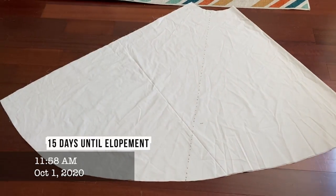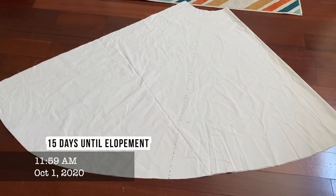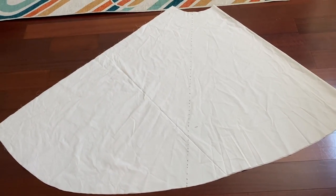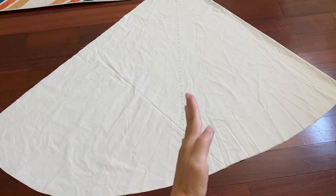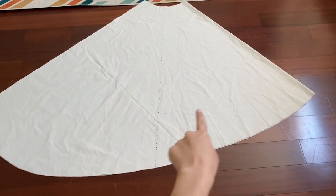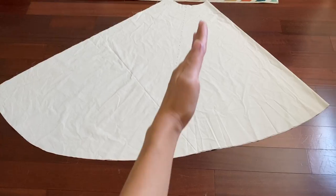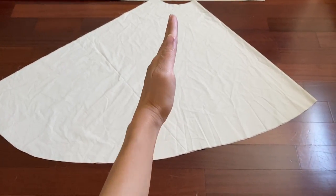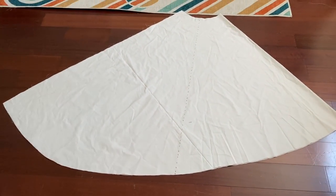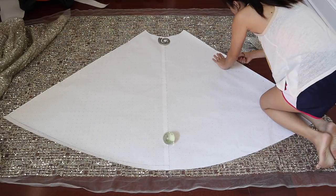Today is October 1st. I have not worked on my elopement dress since the last video I filmed drafting this, and now I'm going to finalize this pattern. This dotted line right here is where I'm going to cut it — this is the fold of the dress — and then this is the train, so I'm going to cut it here where the line is, so the front can be its full piece and the back is going to be two separate pieces. After finalizing the skirt pattern, I cut out all the pieces from the fabric.